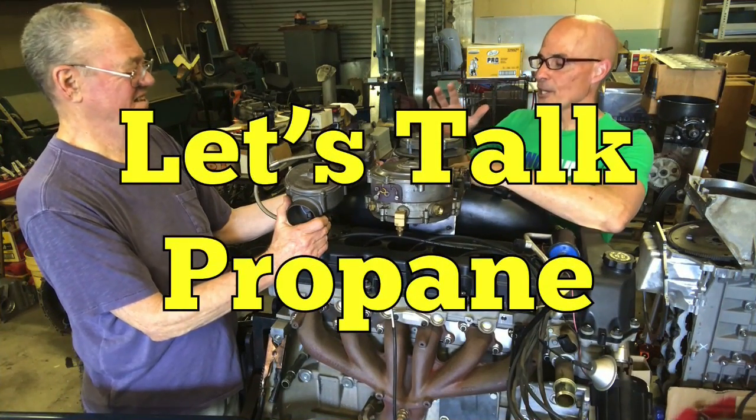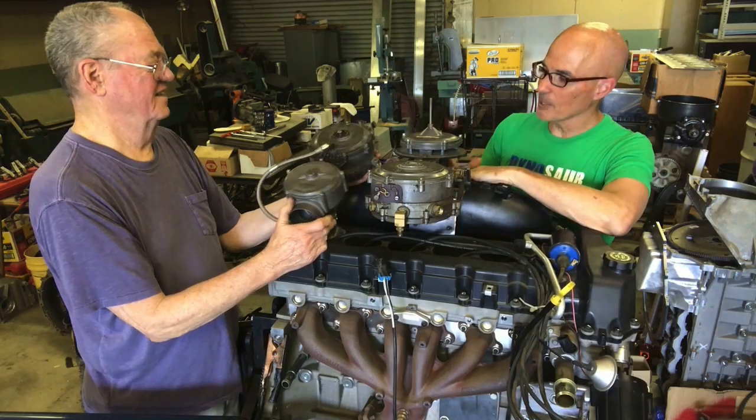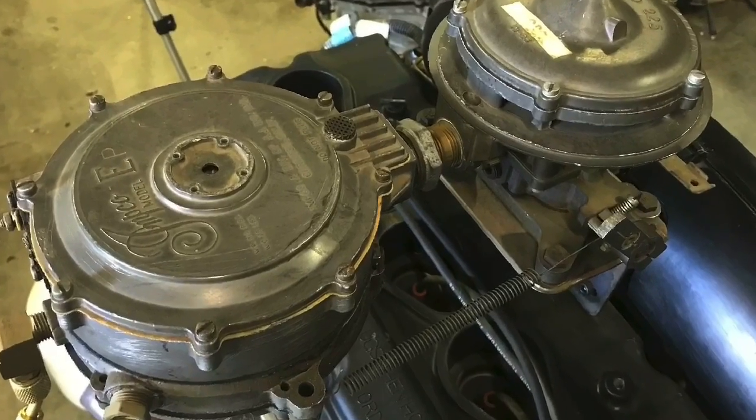It started up, which is awesome. But now we need to talk to Jerry about what makes propane actually work. I'm here with Jerry. Jerry, I've never run a motor on propane. Talk to me a little bit about how these things work and how they're different than a traditional liquid gas carburetor.